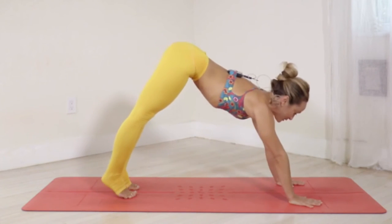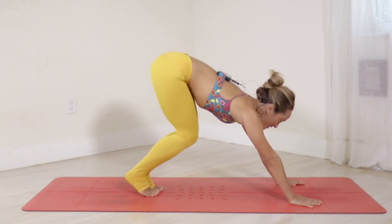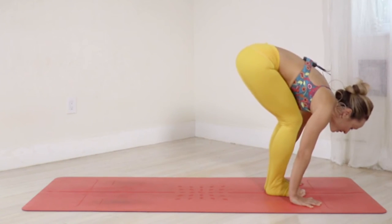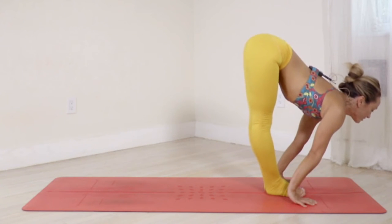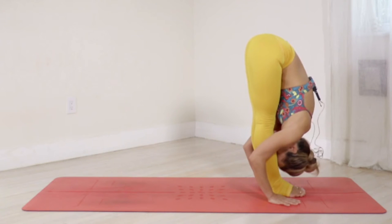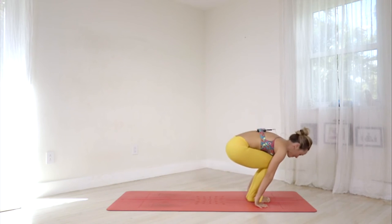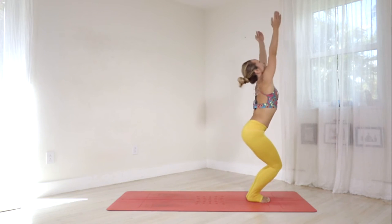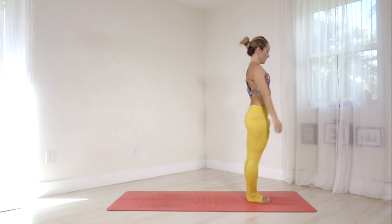Switch the gaze forward. Pancha Dasha, inhale — jump forward, straighten the legs and lift your chest. Shoulda, exhale — fold forward. Bend the knees. Sapta Dasha, inhale — pull the hip joints back, raise your hands, press the palms. Samasthiti.